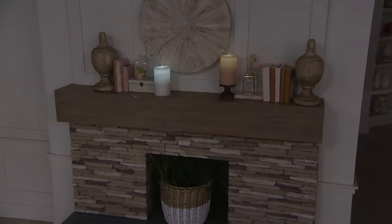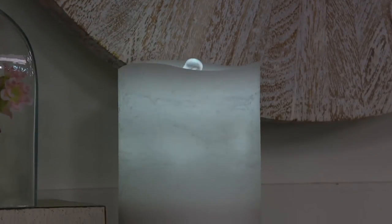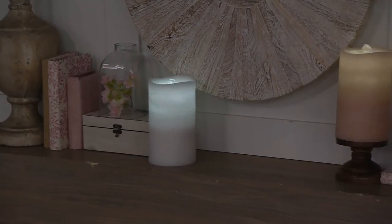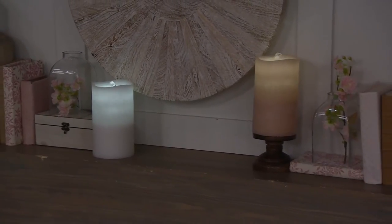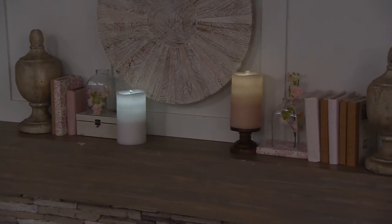You can place it by your bedside table or anywhere. Right now you're seeing it on the mantle — both the white and the sand complement each other. They're both battery operated with no cords. More than 115,000 have been sold here on QVC, more than 200 in the last couple of minutes alone. Really just a beautiful addition to any part of your home. These are indoor use only because they're real wax with a beautiful fresco finish.